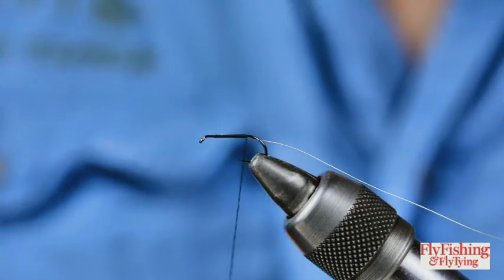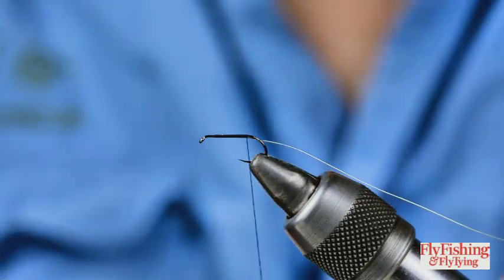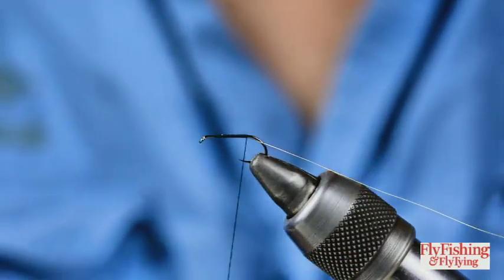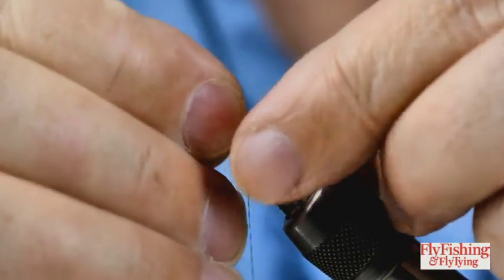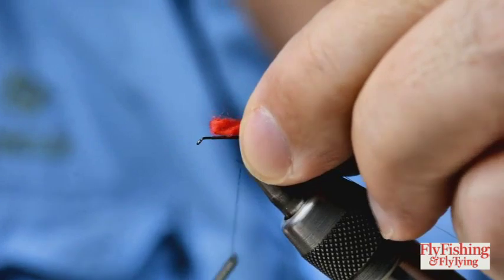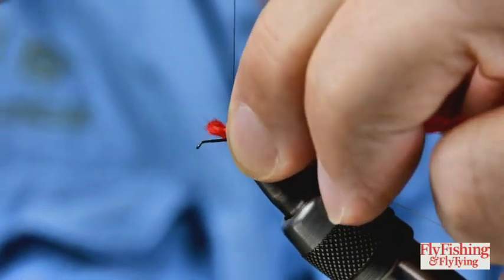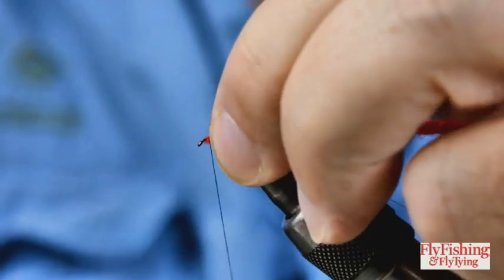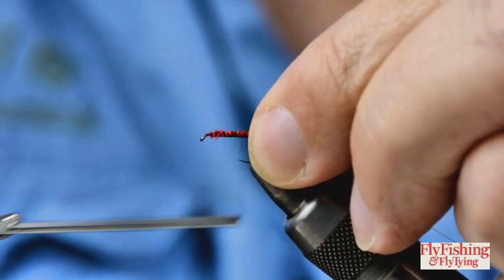The tail - this is called a Red Tag but it's actually got a tail, not a tag, which is ironic. The tail is just knitting wool; this isn't even wool, it's actually acrylic - it's a knitting yarn, a three-ply yarn. I want it to tie on for more or less the length of the shank.